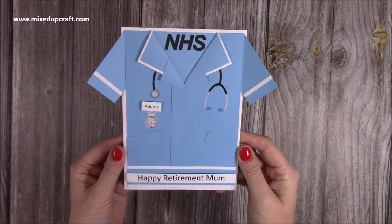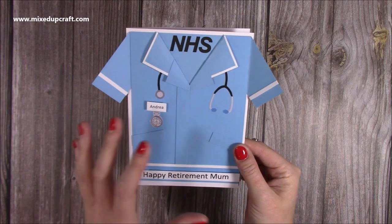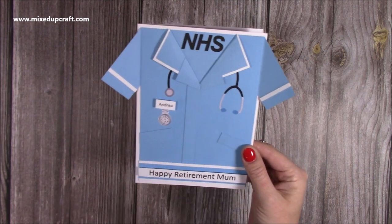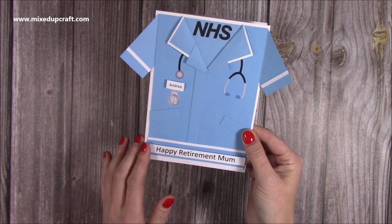Hi everybody, it's Sam at Mixed Up Craft. Thank you for watching my tutorial today. I'm going to be showing you how to make this really sweet nurse's uniform, but if you change the colours, it could be many other kinds of key workers. You could take out the retirement sentiment and just have a thank you running along the bottom.